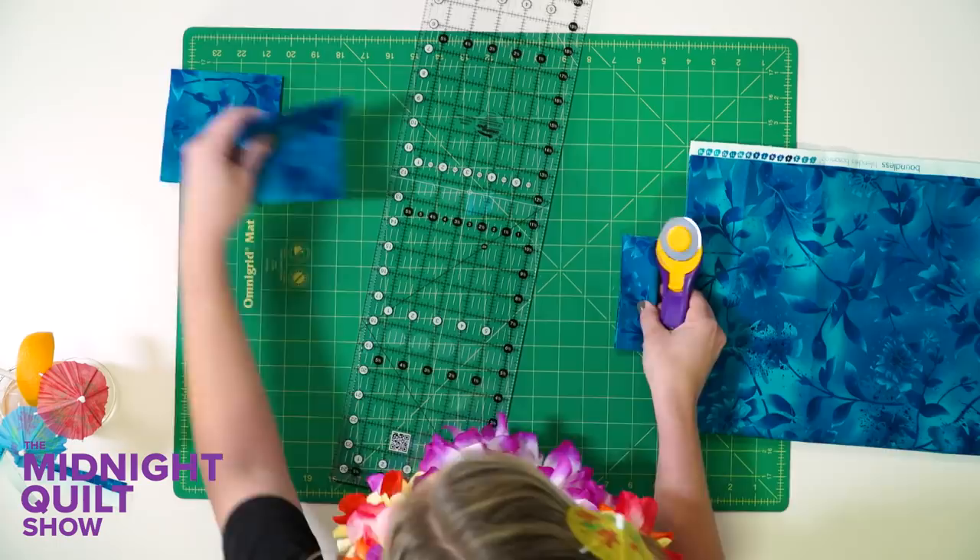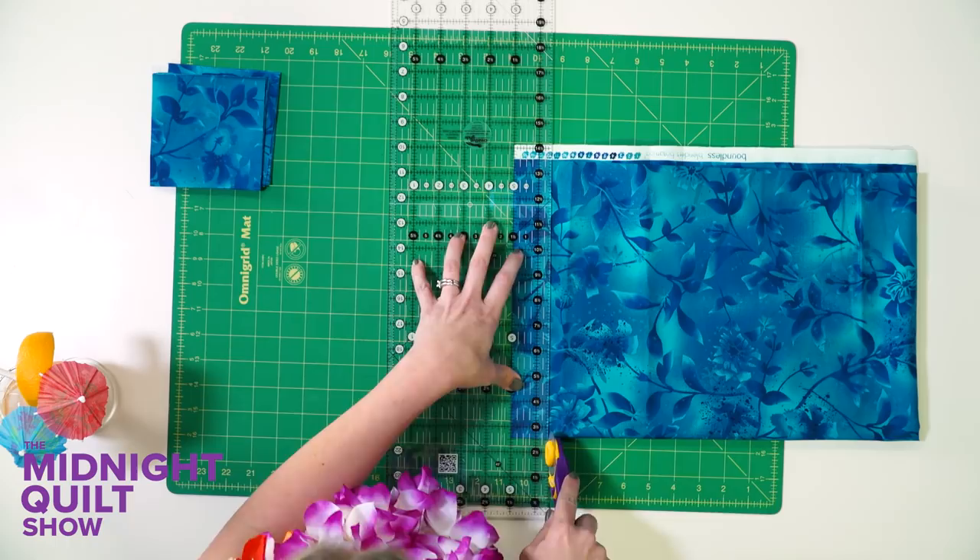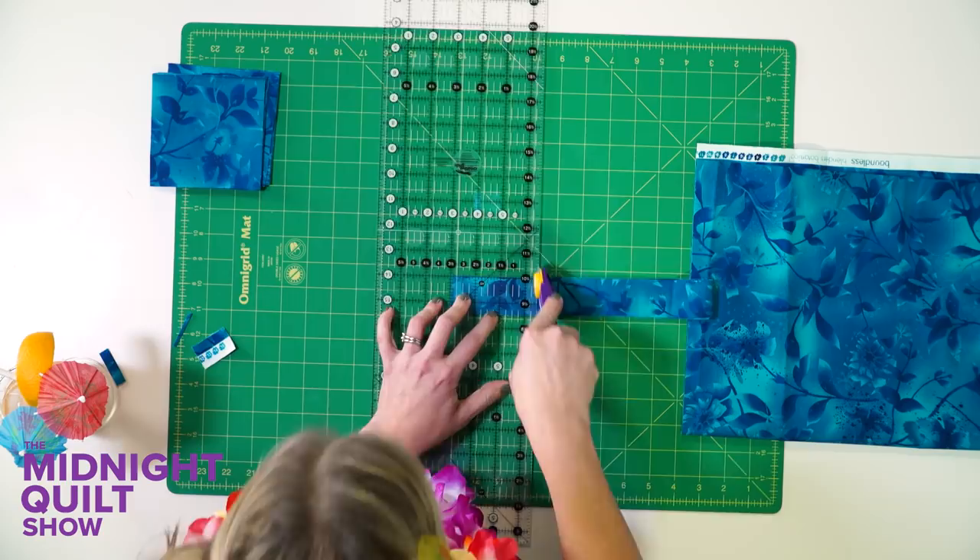And then I'm gonna cut some itty bitty rectangles. Turns out there's an inch and a half marking on these rulers — inch and a half by three and a half. So cute.